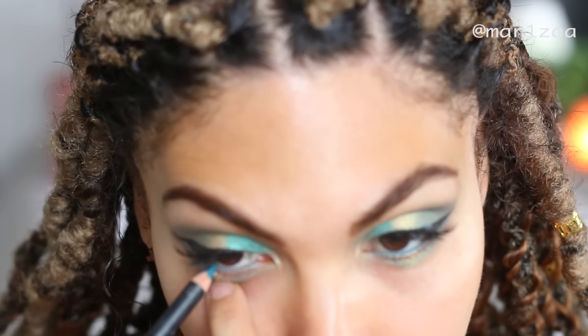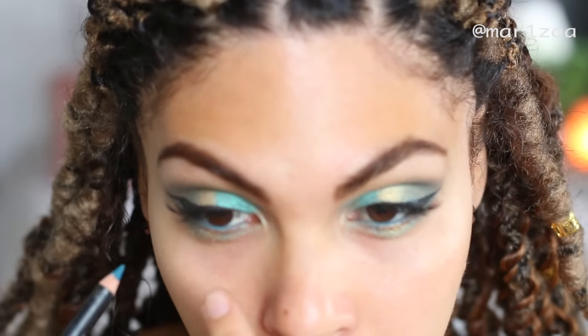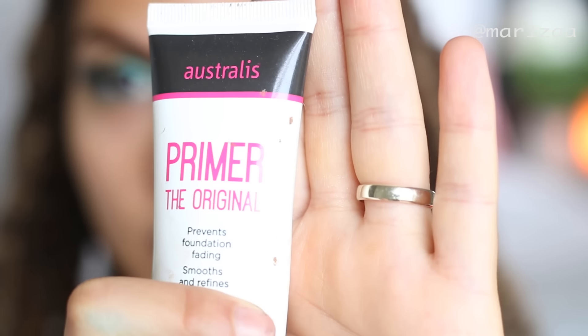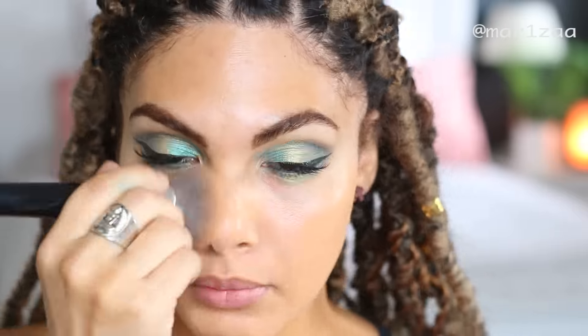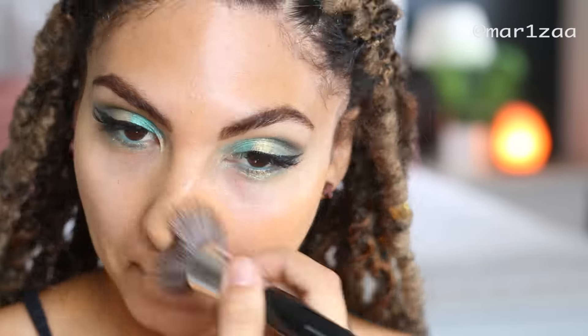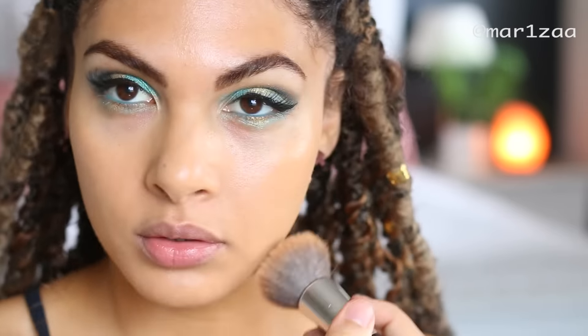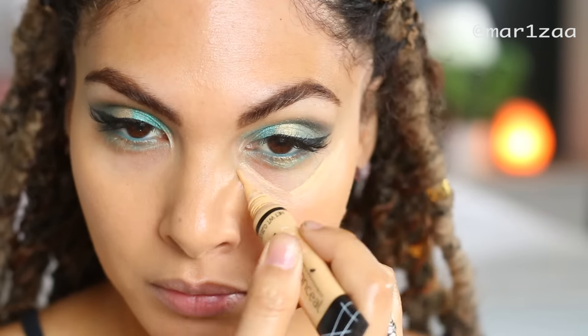Then I'm going to grab my green - I think it's a Napoleon pencil, yeah it is - putting it in my waterline. Now, for foundation, I don't go up to my under eye area, I just leave that.